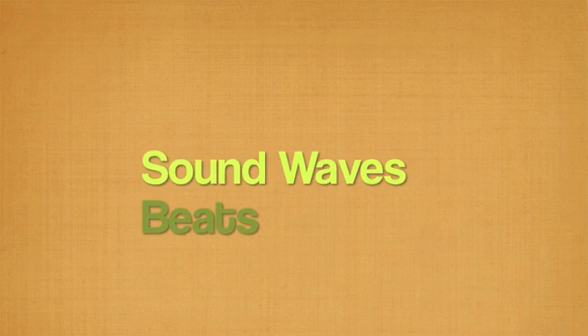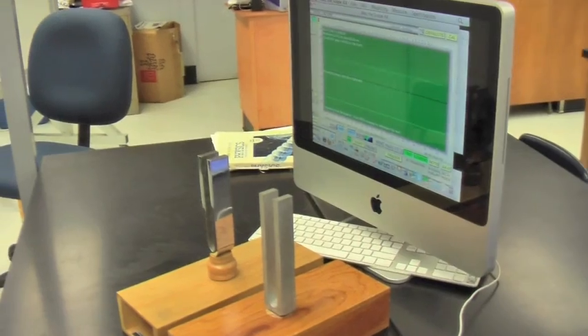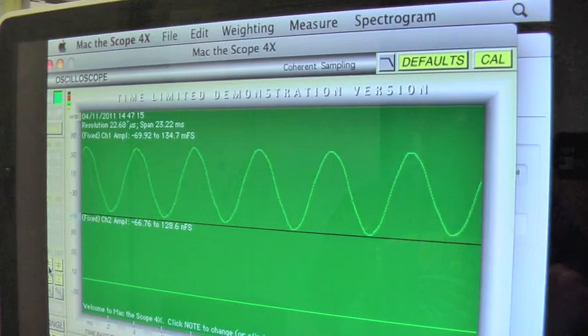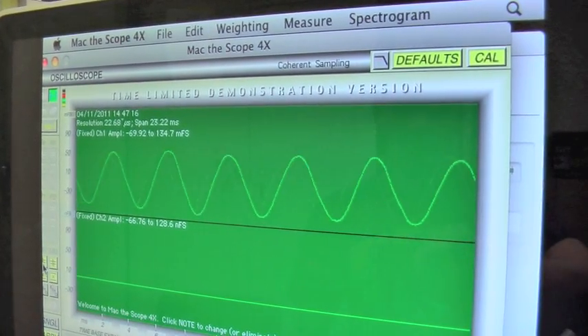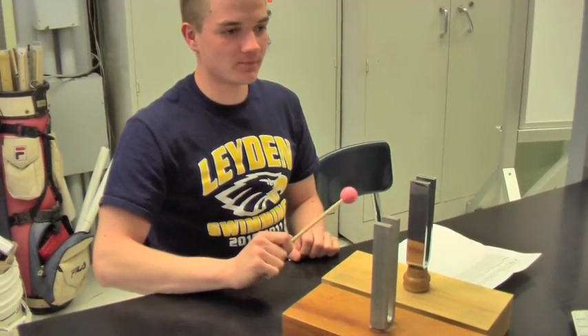I was asked to demonstrate this concept using sound, so I decided to demonstrate beats. I set up an oscilloscope on this computer so that when I strike one tuning fork, you can see the wave form on the screen. You can also hear how the sound maintains the same frequency and volume.